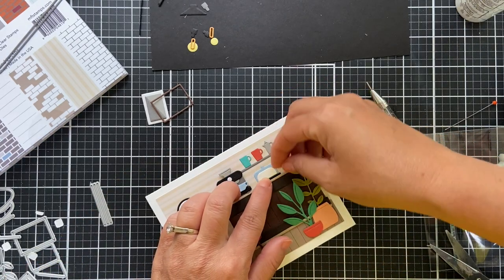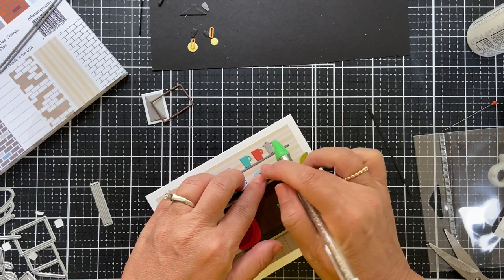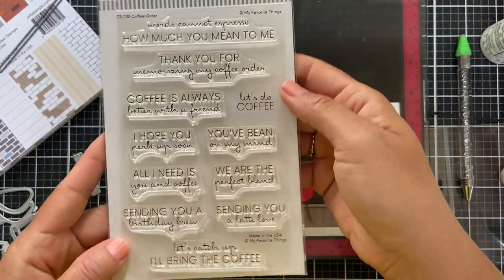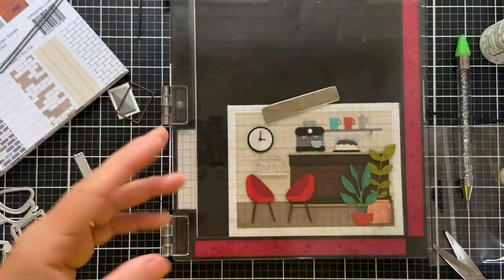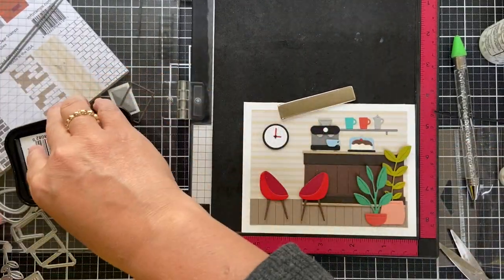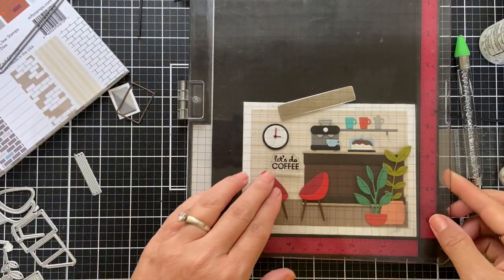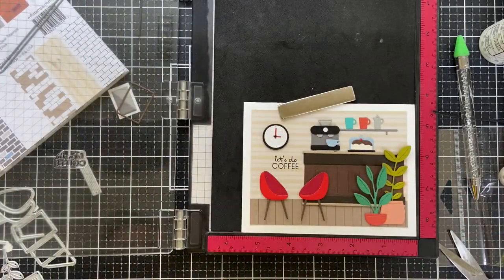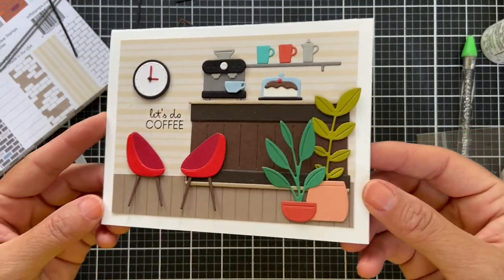Look at this cute little cake — it's got a cake stand. You just put it all together. It's so fun, and with a cherry on top, forget about it! Now I'm going to use this 'Let's Do Coffee' sentiment — just a simple little stamp. I'm going to stamp it right onto the background using Versafine Onyx Black ink. I'm not going to emboss it or pop it up, just right onto that wallpaper. Very simple — no extra embellishments needed because there's such a cute scene already.